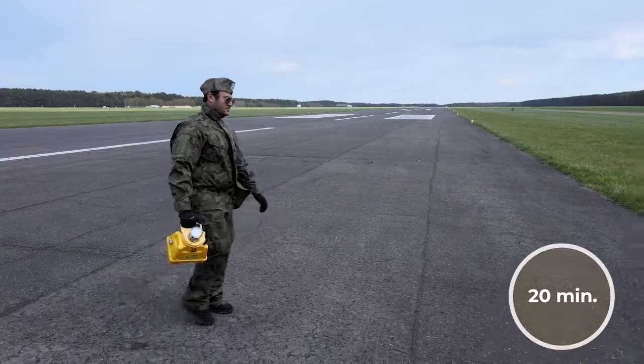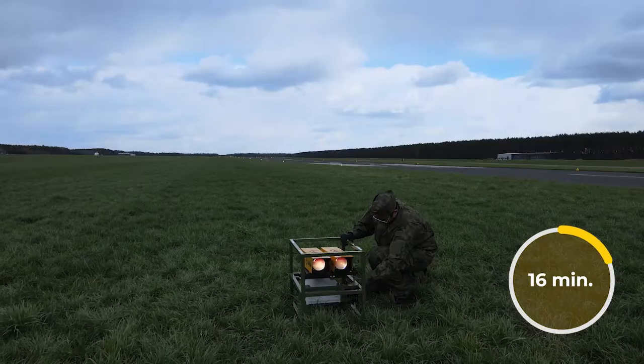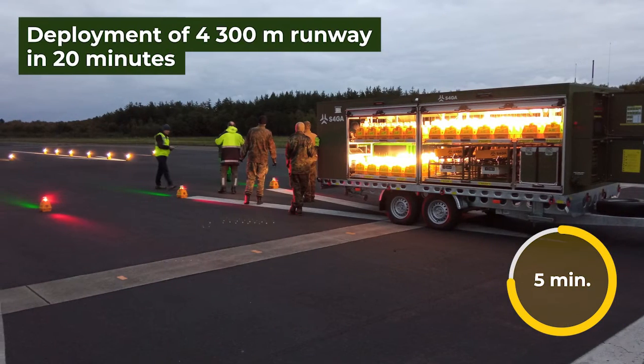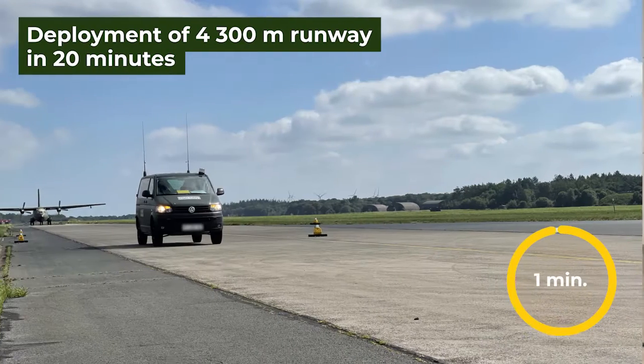How much time do you need to deploy the lights from the trailer? A team of four people can install a 4.3 km runway in 20 minutes.